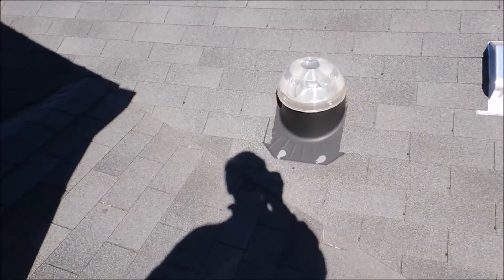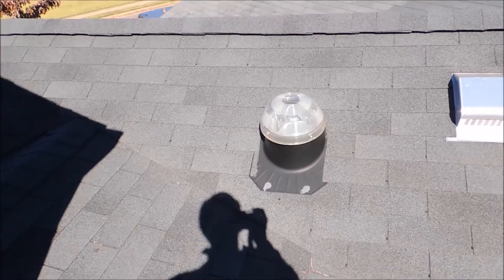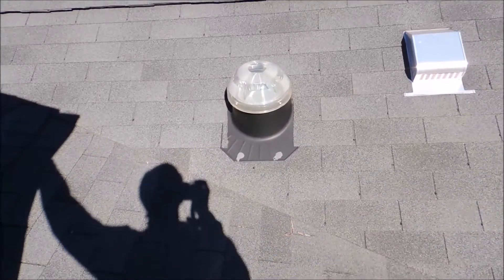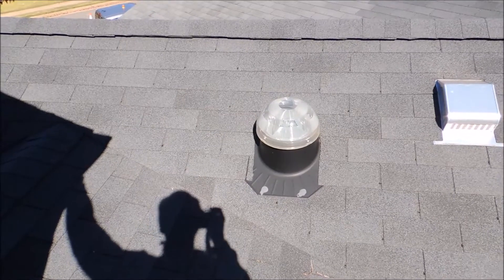Now this solar tube — I cannot check the installation of the shingles because whoever installed it cemented the shingles down. So we're going to remove the shingles around the solar tube, and the same thing — we'll install ice and water shield and then re-shingle it.